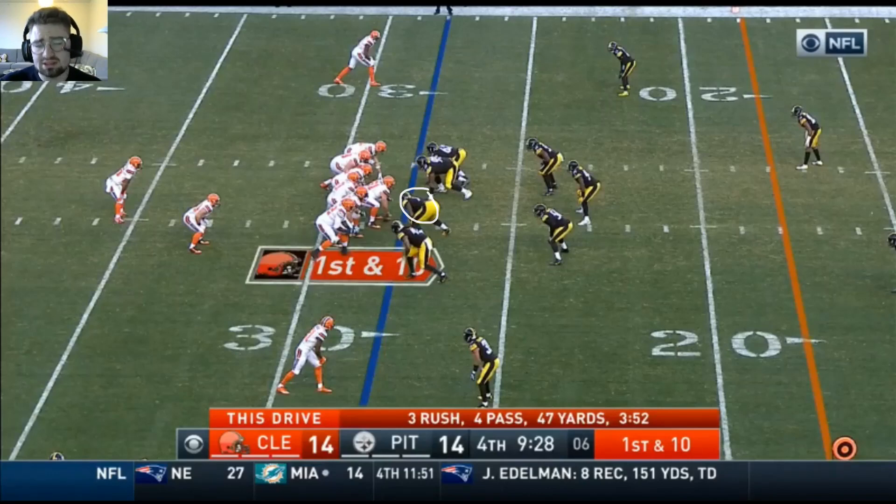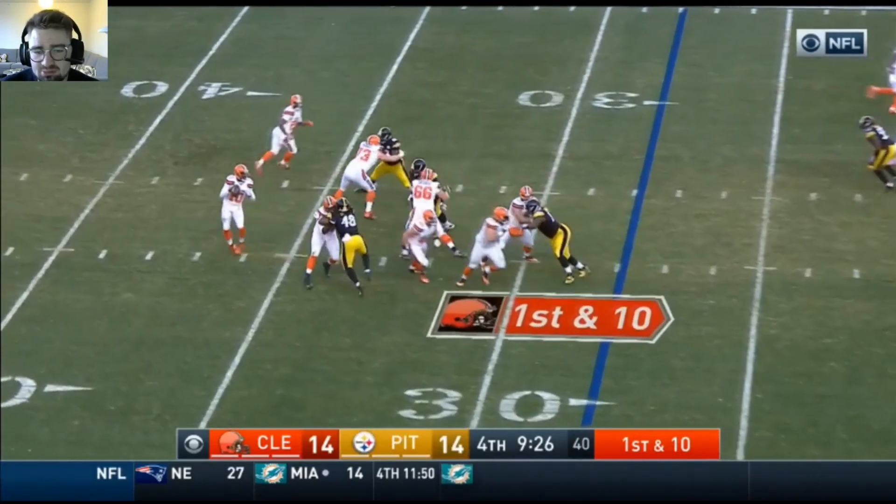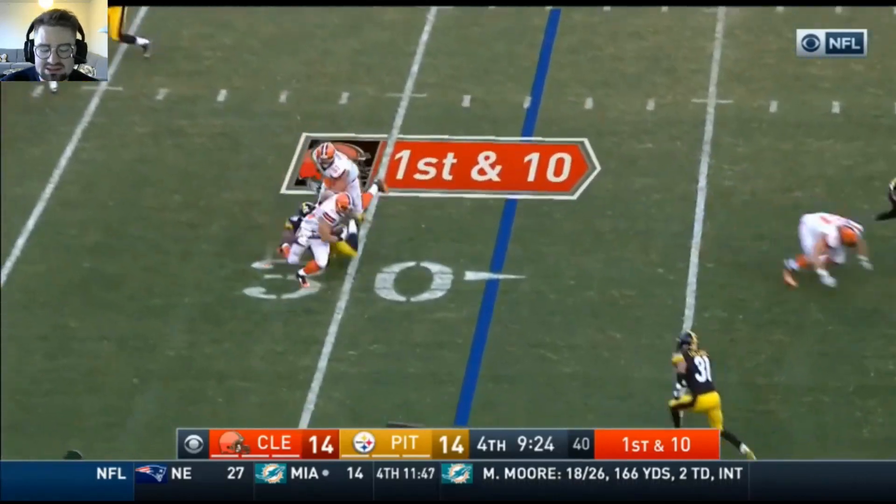First play hard grace — lines up in the one technique here. Browns are running a screen to the right side. Does a good job staying with the play, hustling out there, making a tackle for a loss.